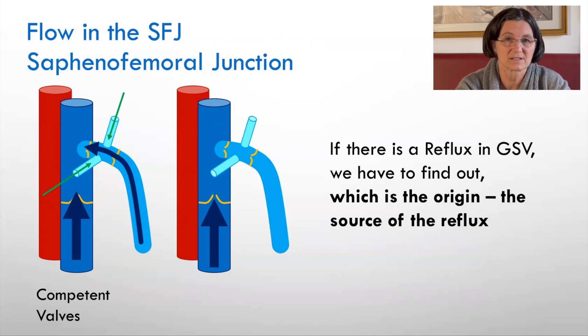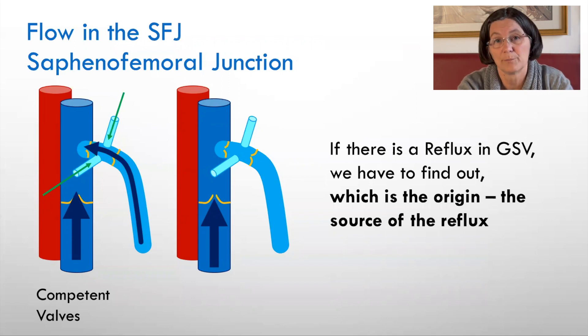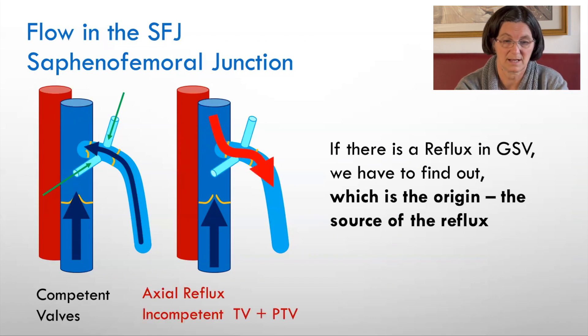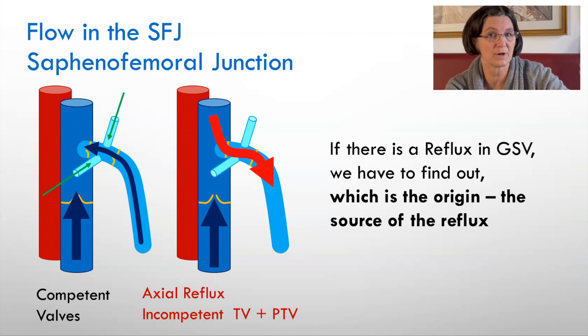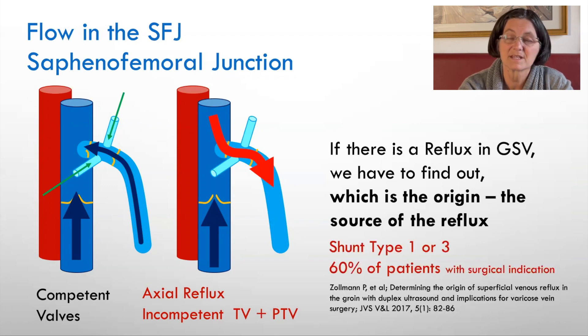If there is a reflux in the great saphenous vein, we have to find out exactly where it comes from. It can come from a tributary at the thigh, it can come through a perforator at the thigh, but if it comes from the groin, we have to differentiate. It can be axial — meaning it comes from the deep vein through the terminal and preterminal valve into the great saphenous vein. This is called shunt type 1 or 3 in CHIVA and represents 60% of the patients that come to a surgical office, as Solman investigated.